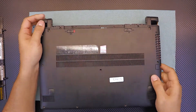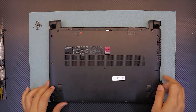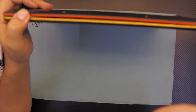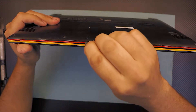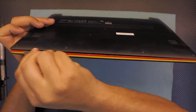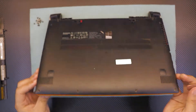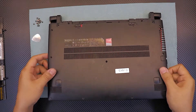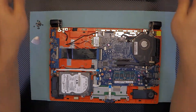I recommend grabbing a guitar pick or anything similar. On the front side, you'll see the difference between the orange and black colors — stick the guitar pick right there and twist it slowly, going all around. It should open just like that. Once the front is open a little, lift it up slowly and wiggle it around gently until the back cover comes out.